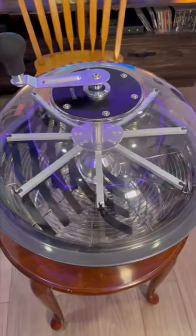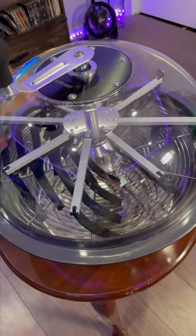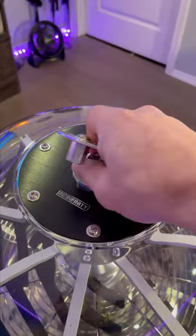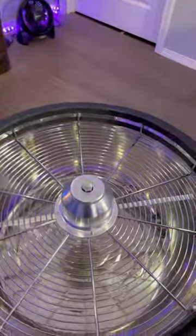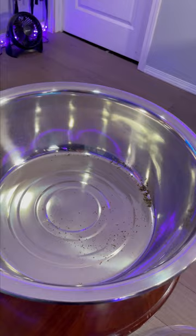This harvest, I'm not messing around. I've got AC Infinity's 19-inch bowl trimmer. This thing is huge — it's going to allow me to get a lot of product in there. It's clear, so I'm going to be able to see exactly when the bud has been trimmed just enough.